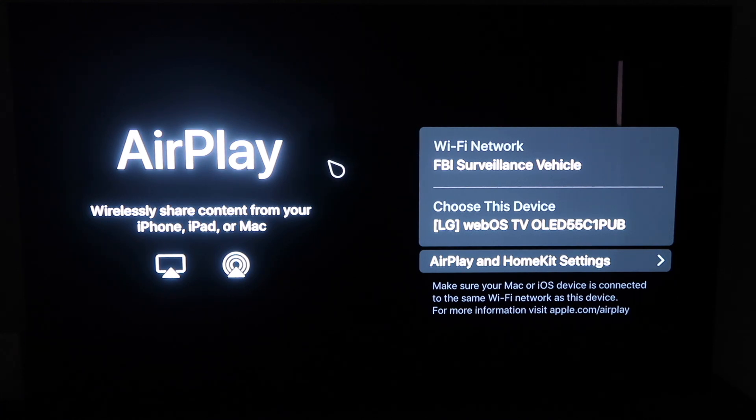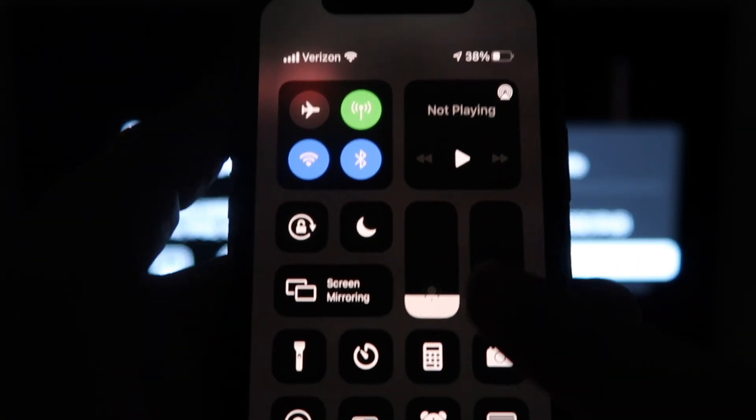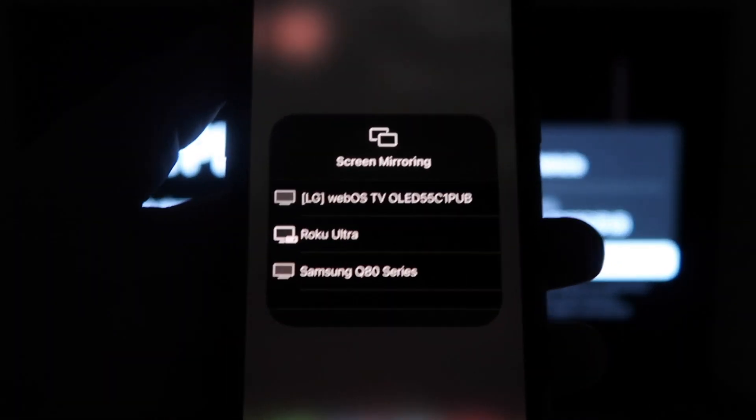So once you're on this screen here, go ahead and grab your iPhone. And then from the top right, swipe down just like so. And then right here, you'll see an option that says Screen Mirroring. You click on that.